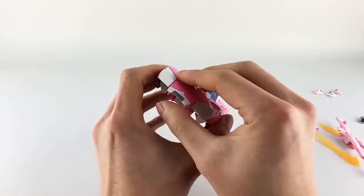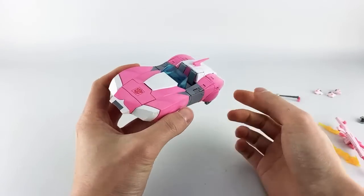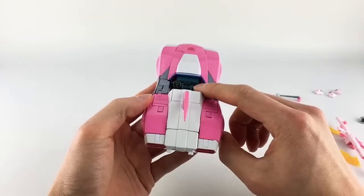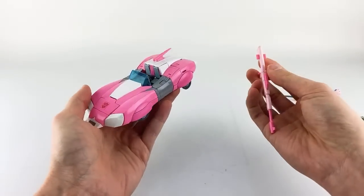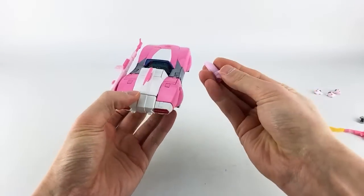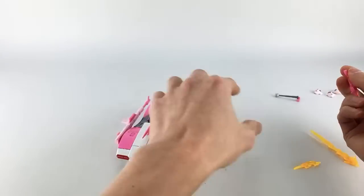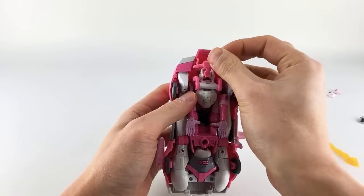It doesn't have a ton of diecast so it doesn't feel like a brick, but the alt mode is definitely the winning mode. You get a nice translucent blue windshield, internal details like a dashboard, steering wheel, gauges, and seat details. For weapon storage in alt mode: the rifle tabs into the back; the holster pegs in underneath — though I'm not sure why you'd want that; and the iconic pistol tabs underneath the front either way.